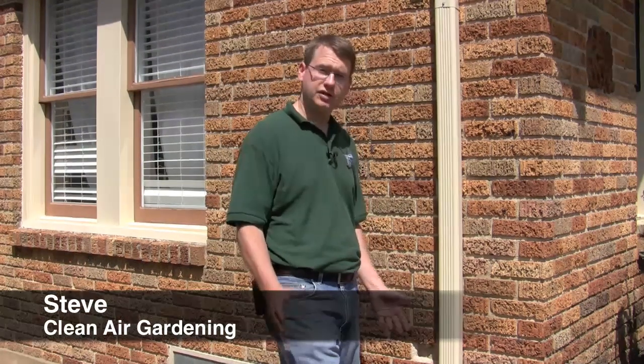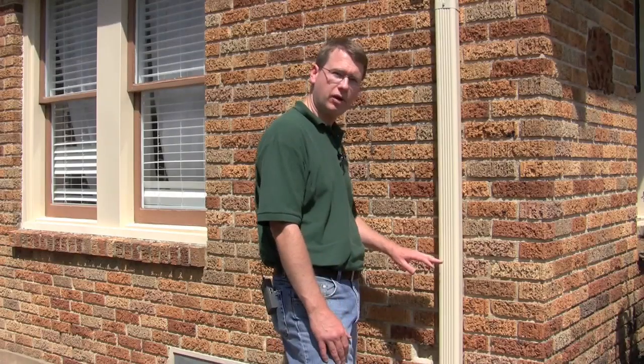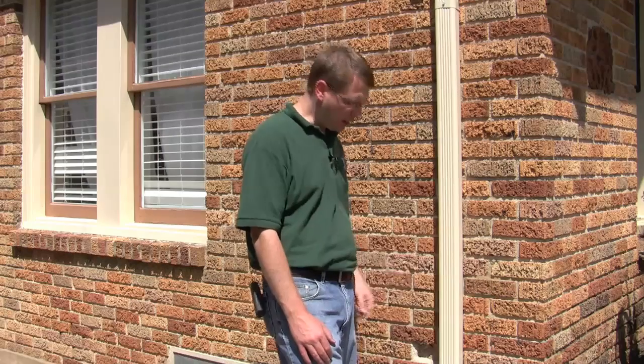Hi, I'm Steve and today I'm going to show you how to install a rain barrel. We're going to do this in three easy steps. The first step is we're going to measure the height of our rain barrel and show where we're going to make the cut. The second step is we're going to make the cut. And the third step is we're going to place our elbow back on the rain barrel. Then we're all done.